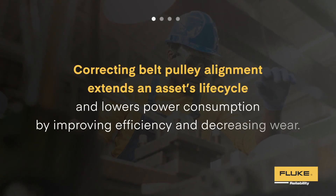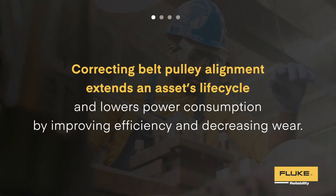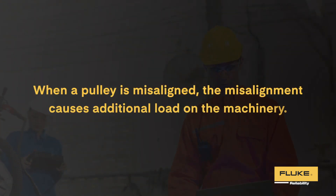Correcting belt pulley alignment extends an asset's life cycle and lowers power consumption by improving efficiency and decreasing wear. When a pulley is misaligned, the misalignment causes additional load on the machinery.